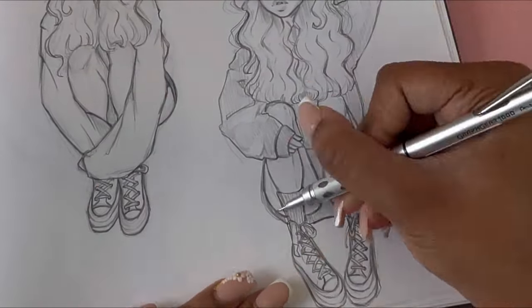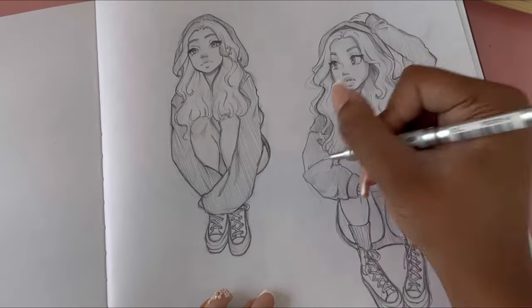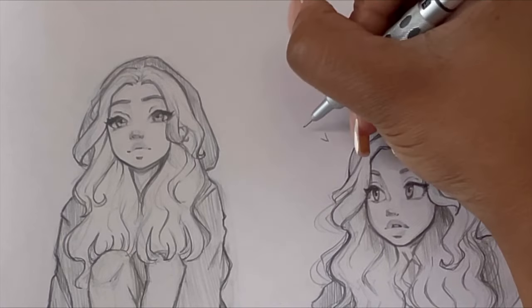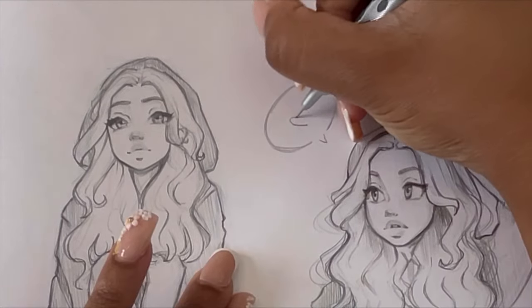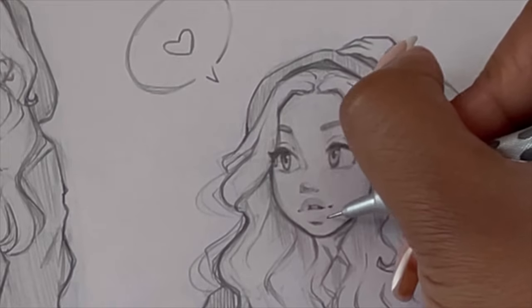Do not be discouraged. Do not fret. Do not compare yourself — everybody is on their own unique journey, and God has special timing for all of us. So I'm almost finished with the drawing. I just did some cute little hatching — I really love doing hatching for shading, I think it's so much fun. And then I'm adding my cute little heart details, because I just always have to add hearts in. Add the love in!